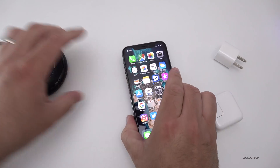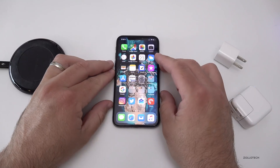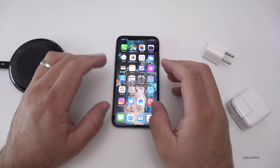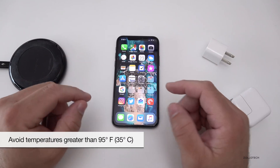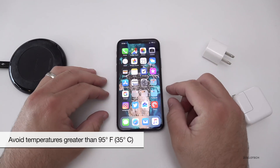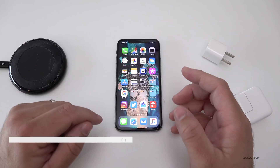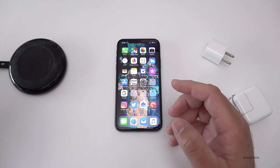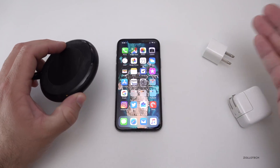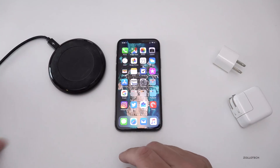We'll see what the temperature gets up to, let it cool back down, and then test the other chargers as well. The idea behind this is that Apple says the phone shouldn't really be in environments over 95 degrees for extended periods of time. So if it's above that temperature longer with the wireless charger — say 100 degrees versus 90 — that would be worse. Let's get started using the wireless charger.